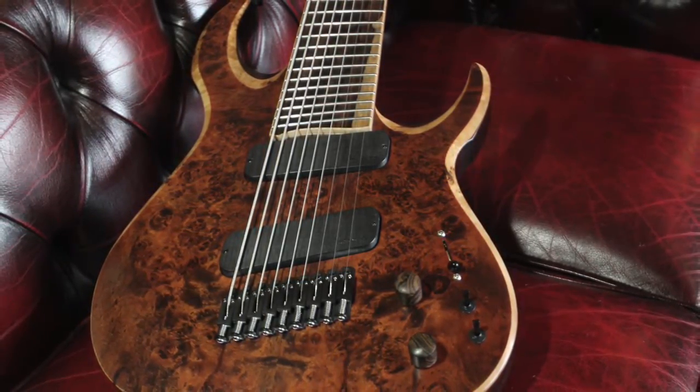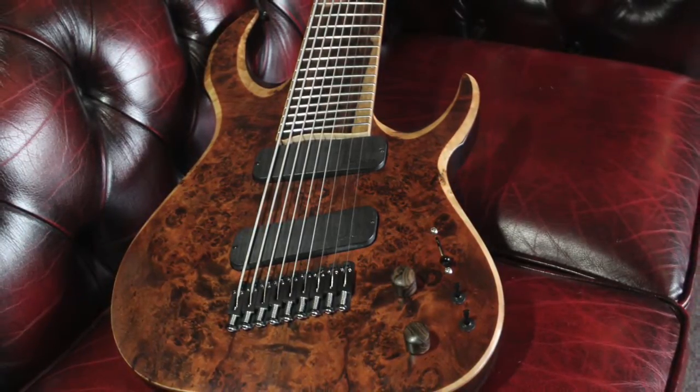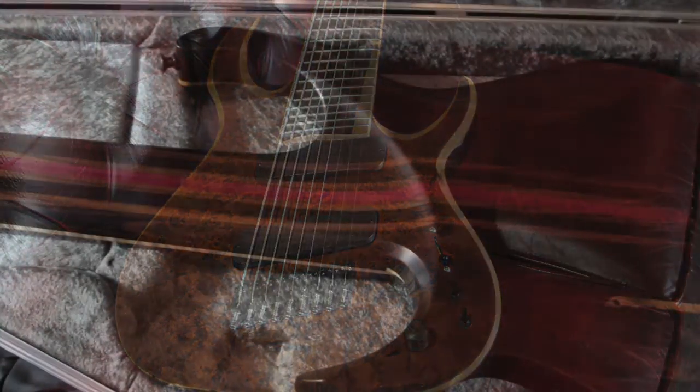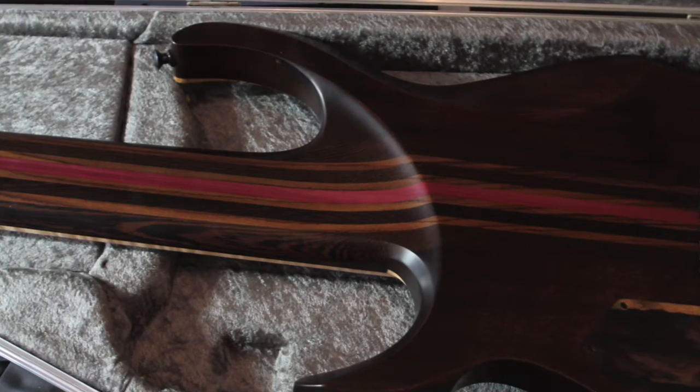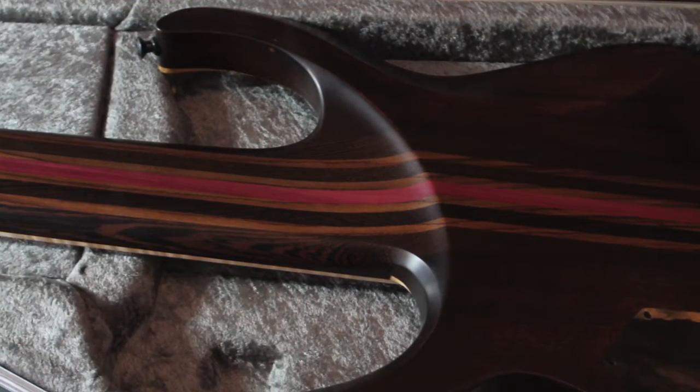This is a Waghorn 9-string core axe. It features a fanned fret 28 to 30 inch scale, a nine-piece neck with Venge, Indian rosewood and purple heart, with two carbon fibre inserts and two double-way truss rods.